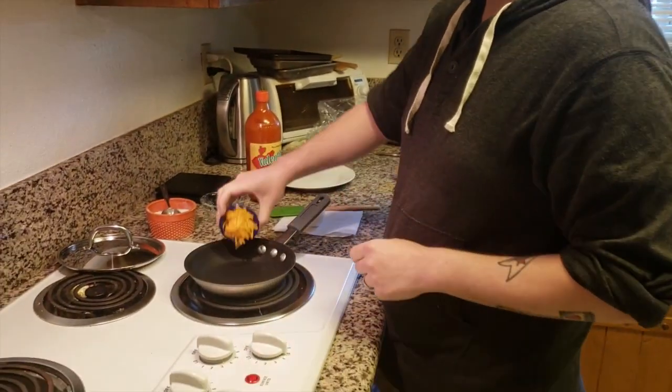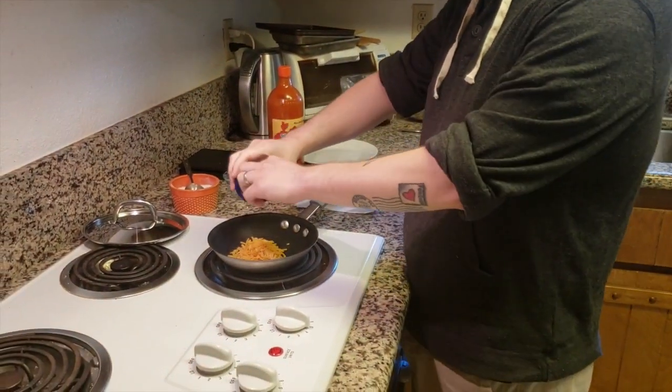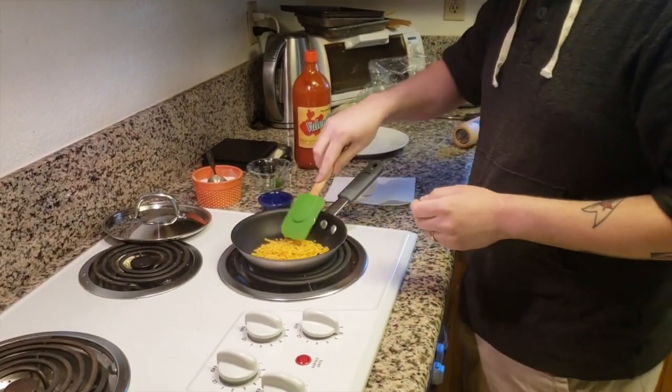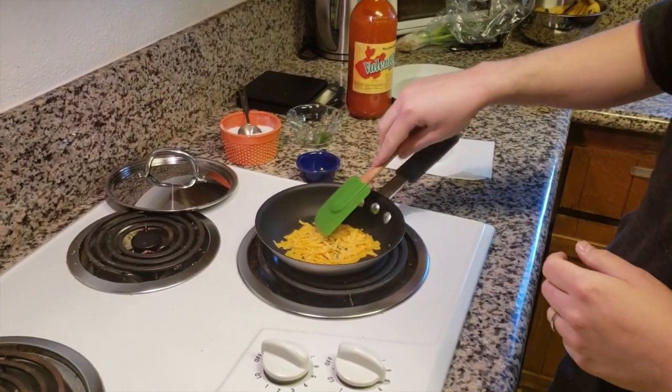Hello everybody, welcome to Keto California. I'm Patrick and today we're going to make Egg Frico. I'm going to start with putting one ounce of cheddar cheese in the pan. We're all familiar with eating cheese crisps, so this is just a unique take on how to have a cheese crisp and an egg at the same time.